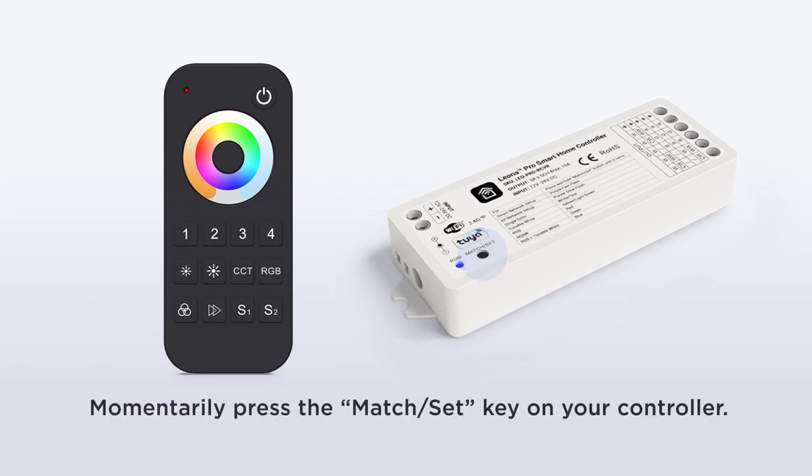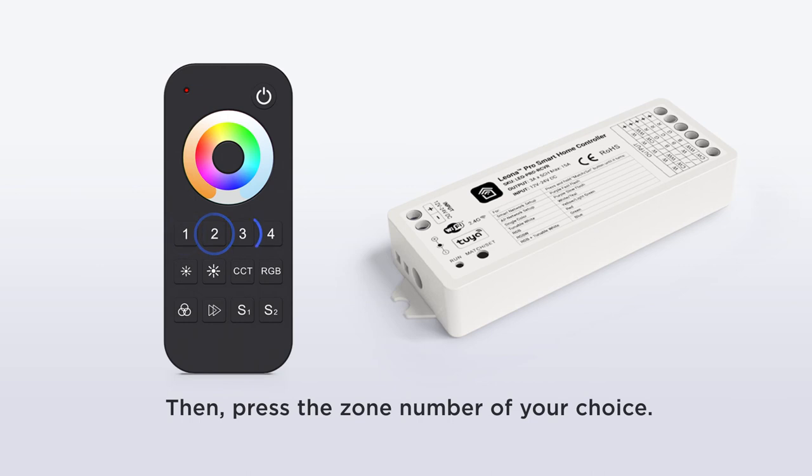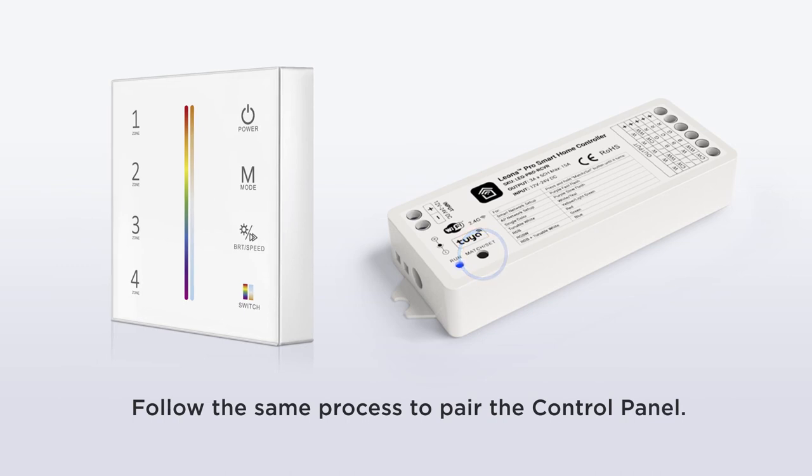Momentarily press the match set key on your controller, and then immediately after that, press the zone number of your choice to pair the remote to the controller. You can also use this approach to pair the Leona Pro Wall Control Panel to your controller.